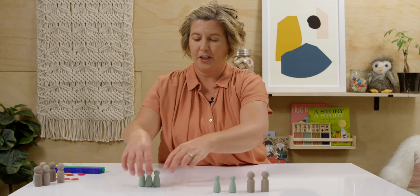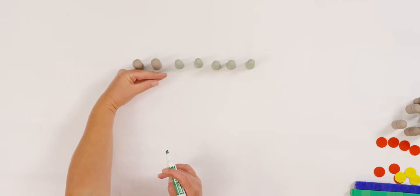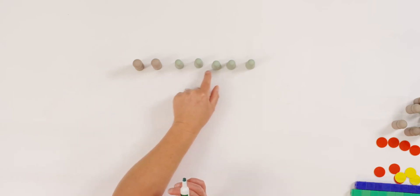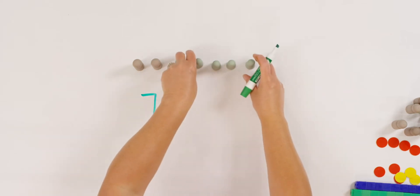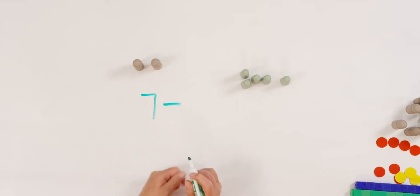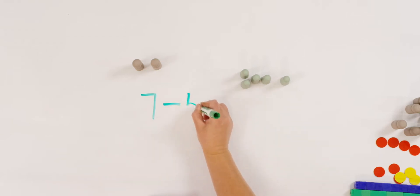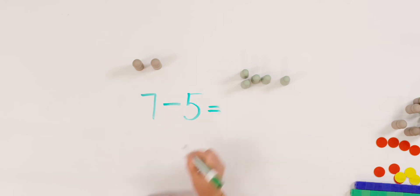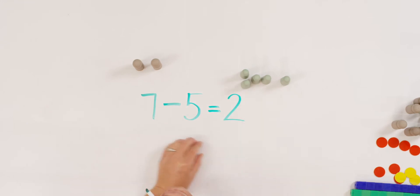But let me show that to you in an equation form. When we subtract, remember we always start with the whole number. How many did I start with? Let's count. One, two, three, four, five, six, seven. And I took away five, so let me take away five again. To show take away we use the minus sign. The minus tells us that we're taking away from the whole number. Seven take away five equals or leaves me two left over. So there is our subtraction equation.